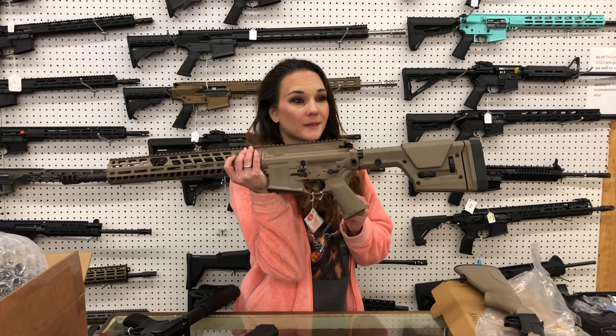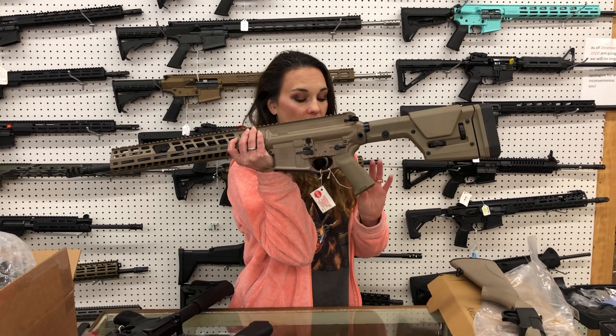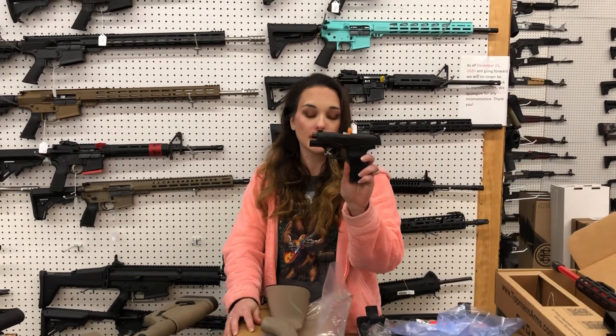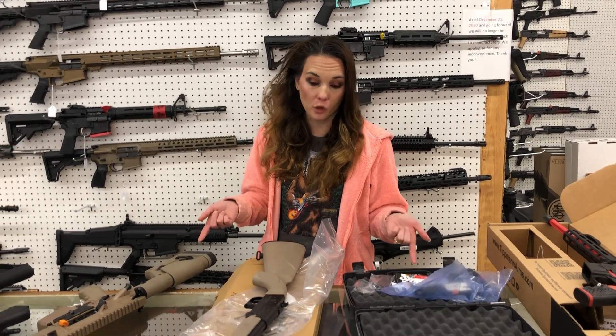For people that want to call the SIG reps — I can say these prices, as I've already found out from my distributor. SIG 716 in 308 — $2,260. SIG 365 on sale — $450 for the standard 365 with the manual safety. They tell me every time y'all call, I can say those prices because my distributor told me so.